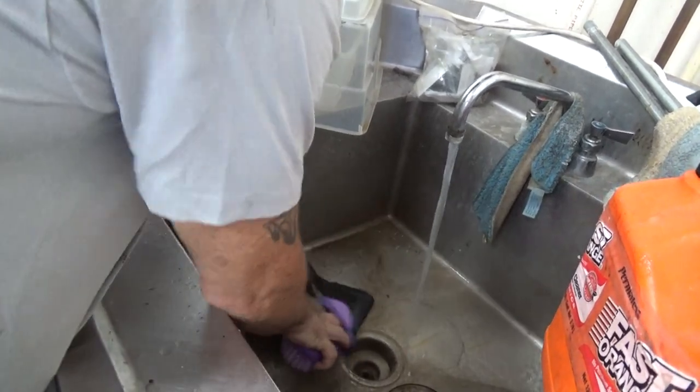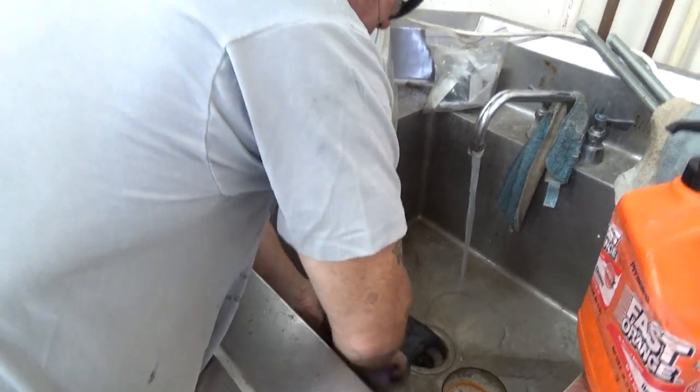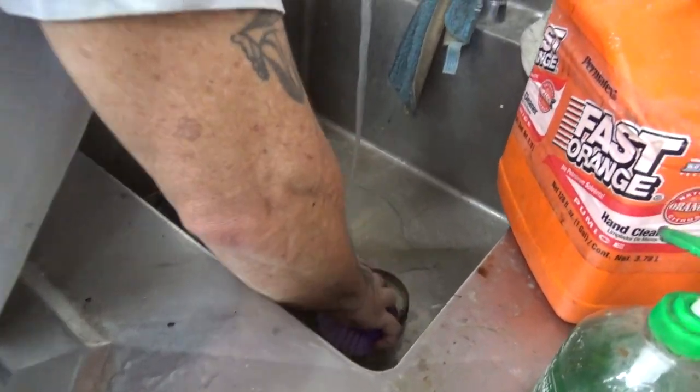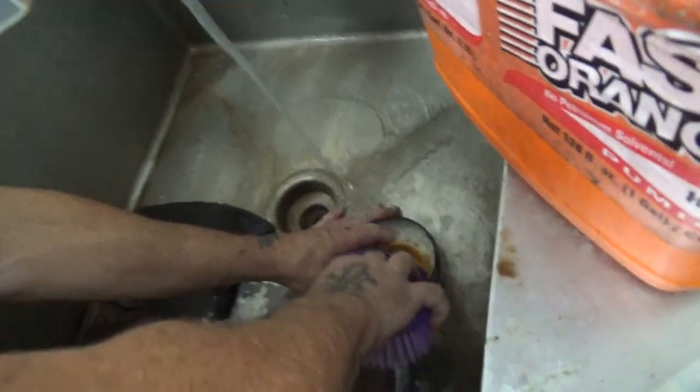You want to get all the real heavy grime off. It has to be done before you can condition it. It doesn't have to be spick and span clean, but all the heavy stuff's got to go.